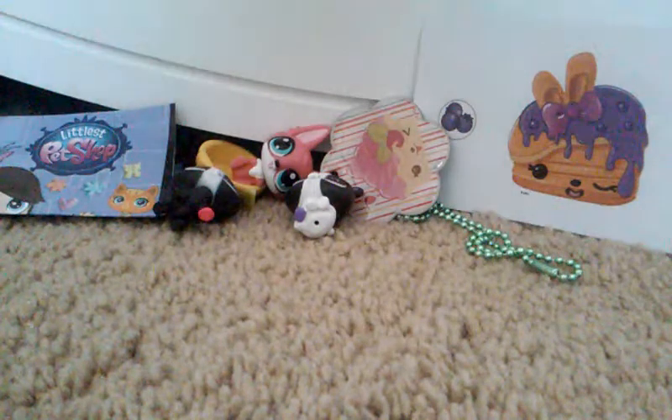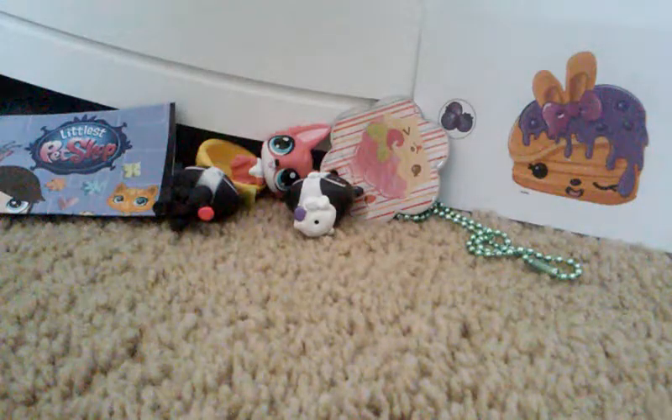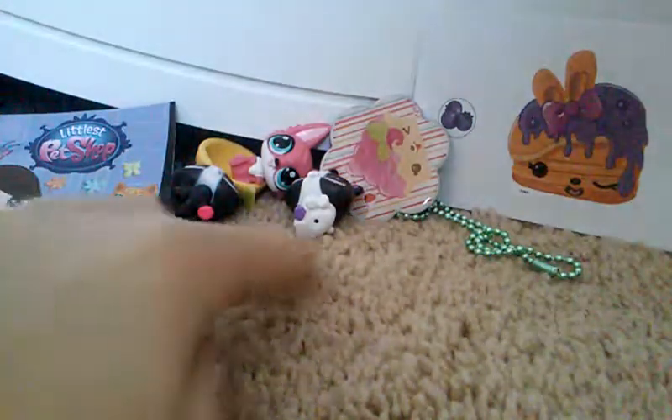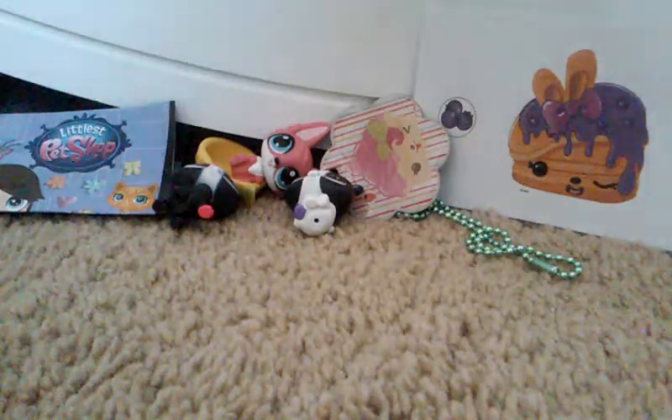Hey guys, it's me, LPS Isabel here, and today I'm going to be opening up the rest of the blind bags. If you didn't watch part 1 already, here are all the toys that I got inside, and you can go watch that episode on my channel.